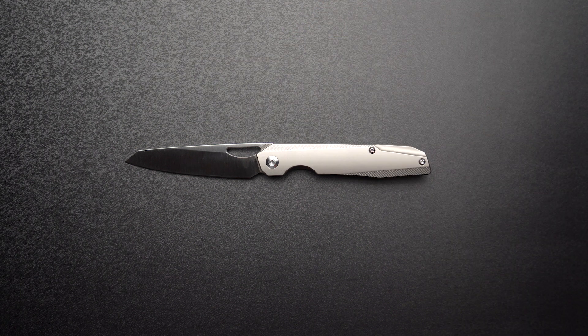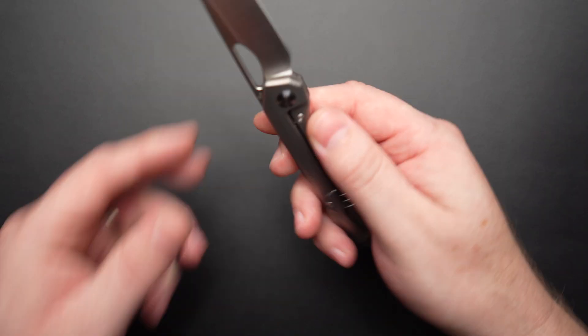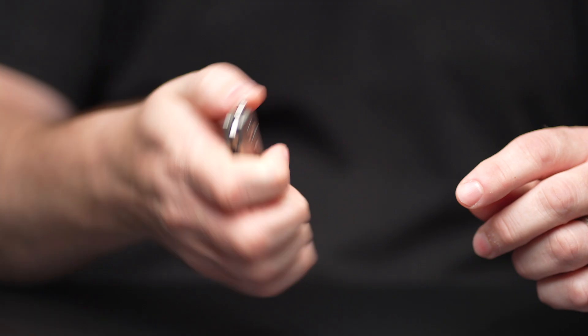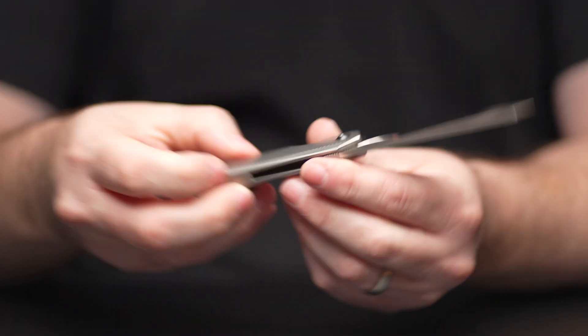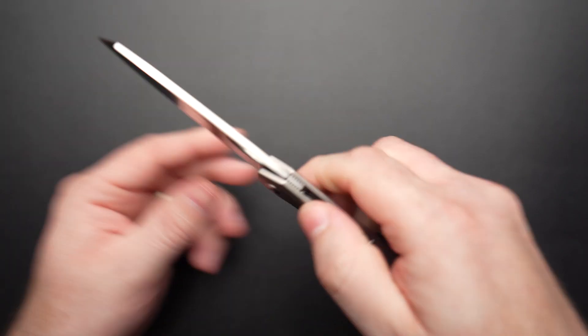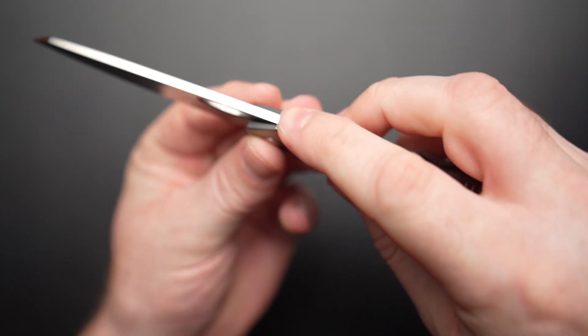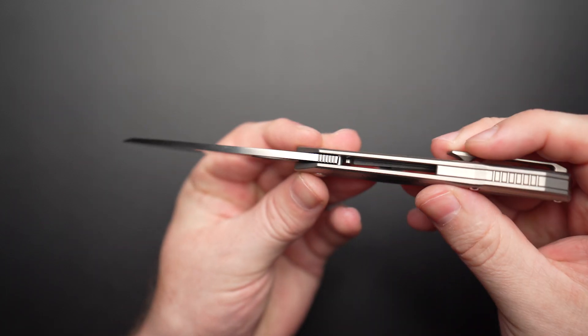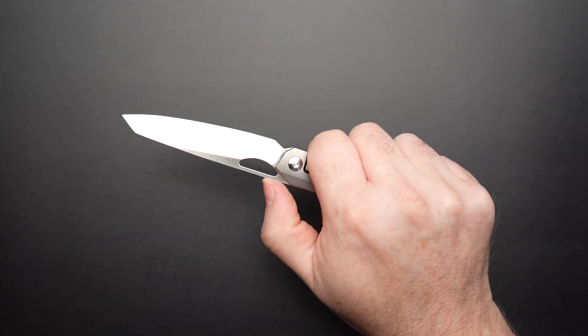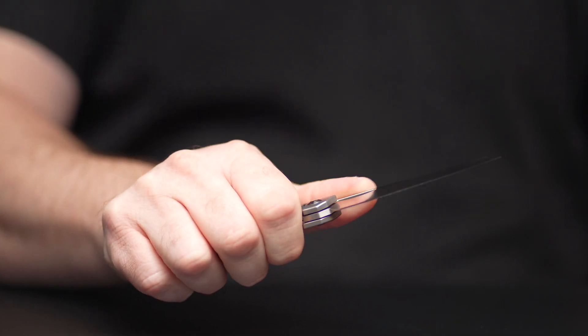So how does it sit in the hand? It sits really well, actually. Nice, thin kind of profile. No hotspots to speak of. You've got some jimping here, which is really for the actuation of the front flipper. I would like to see maybe a bit more up here, just because my hand wants to naturally ride up on the spine of the blade.